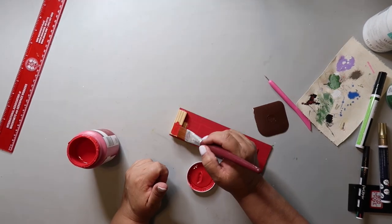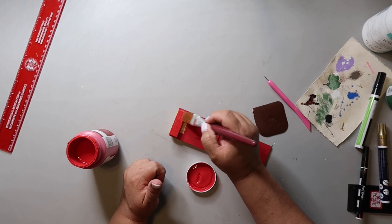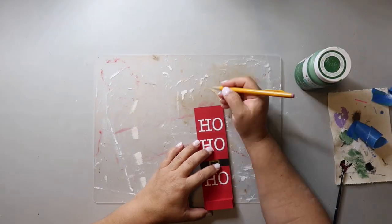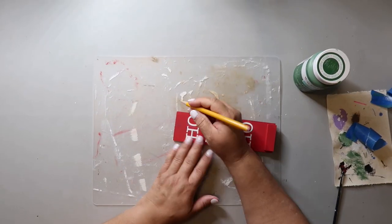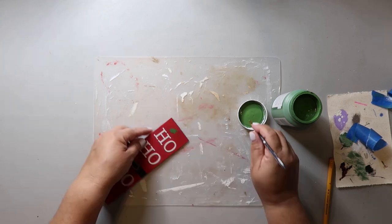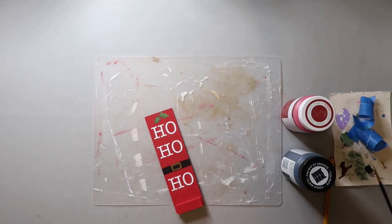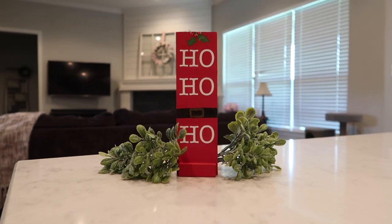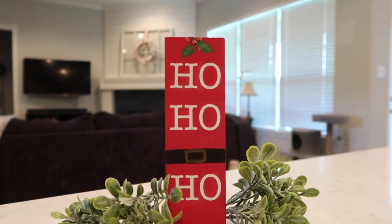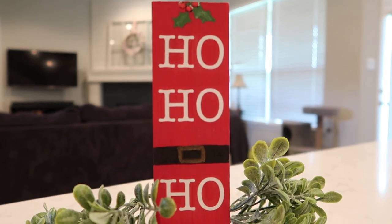It's just a matter of taking some Waverly chalk paint in the color crimson and painting over the areas that aren't painted. Marvin said the top of the sign looked a little plain, so I'm adding some holly and little berries using different paint pens. And this is how it turned out — super cute. I do wish I'd go back on that buckle and add a little yellow to brighten it up, but I think it looks really cute.